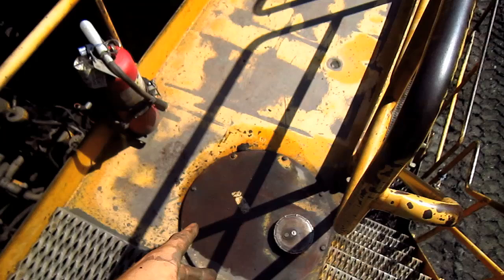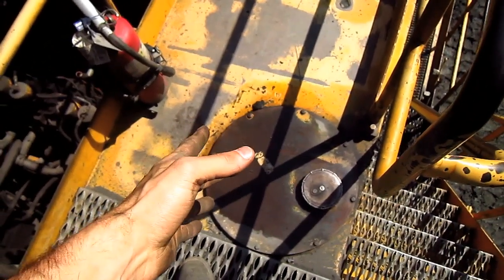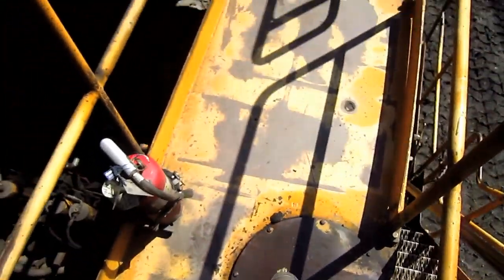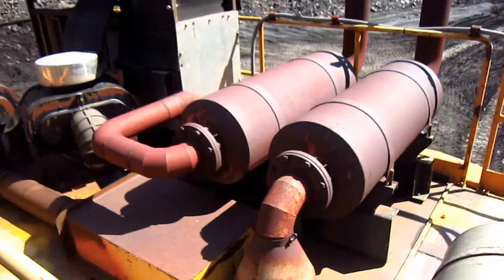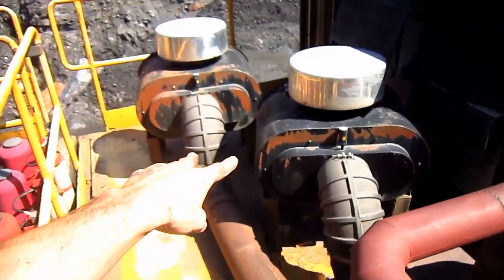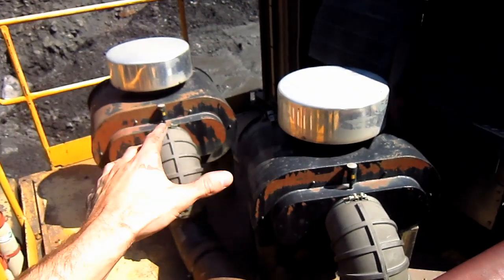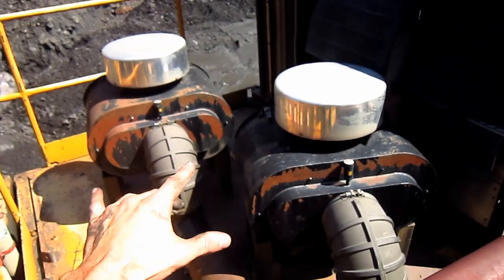Mounted directly behind the operator's cab is the diesel fuel tank, which you can see right here. This holds 977 gallons of diesel fuel. And here you can see the cap to fill the tank with fuel. On the top of the engine house, here you can see the two mufflers and tailpipes, and here you can see the two air intake and air cleaning units for the engine. These particular units were installed later in the machine's life to provide for a cleaner and more superior air flow to the engine.